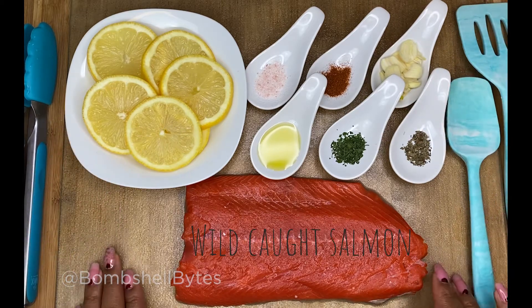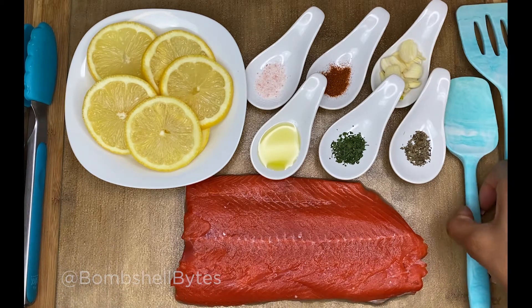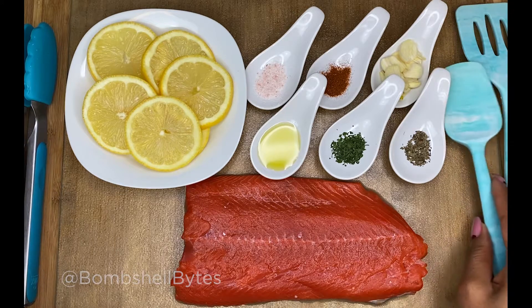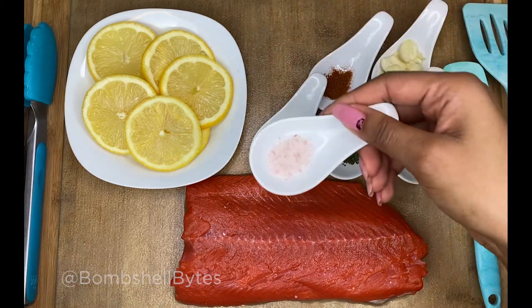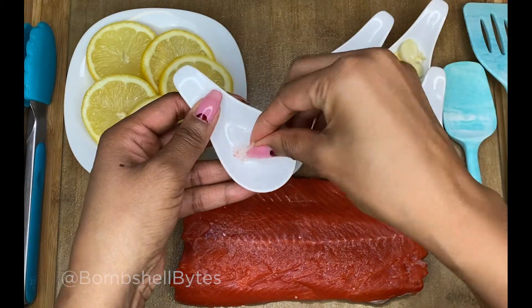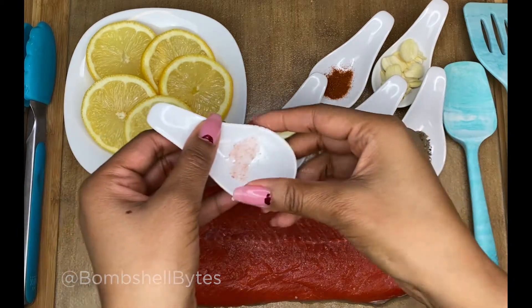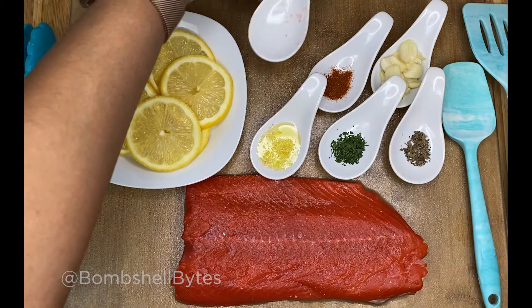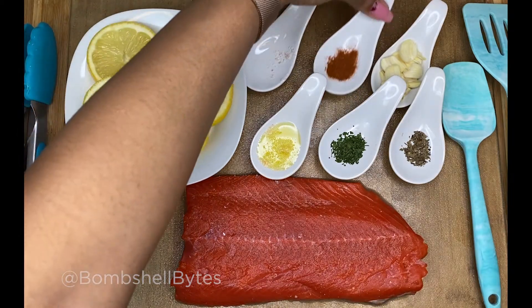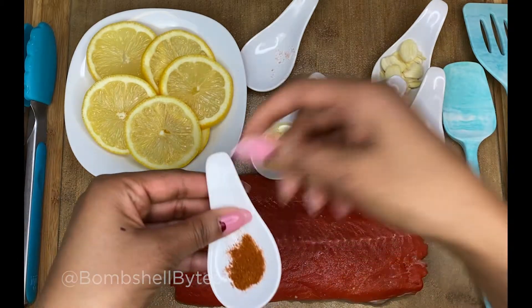Before you begin, you need to preheat your air fryer. We're going to start off with a little bit of the salt — you might not need as much. I did grind this salt. One thing about the air fryer is you usually flip meat, but because this is salmon, I don't.